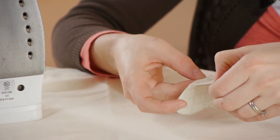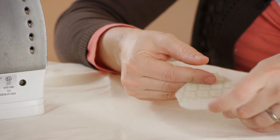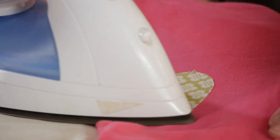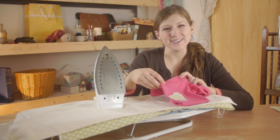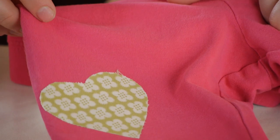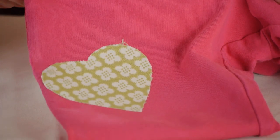Once it's completely cooled, we can peel the paper gently off of the heart, and now it's ready to be ironed onto your article of clothing. Now your project's done. What a great way to give a unique touch to anything. Knowing how to properly apply applique will save you time and money. Thanks for watching.